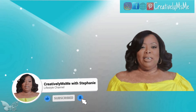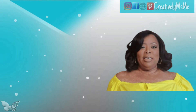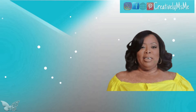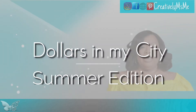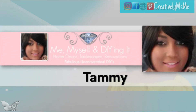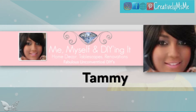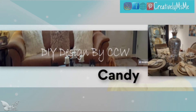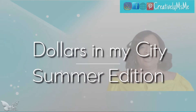Today I am participating in an open invitation collaboration. The title is "Dollars in My City Summer 2020" and it's hosted by two wonderful YouTube friends of mine: Tammy at Me Myself and DIY, and Candy at DIY Designs by CCW.